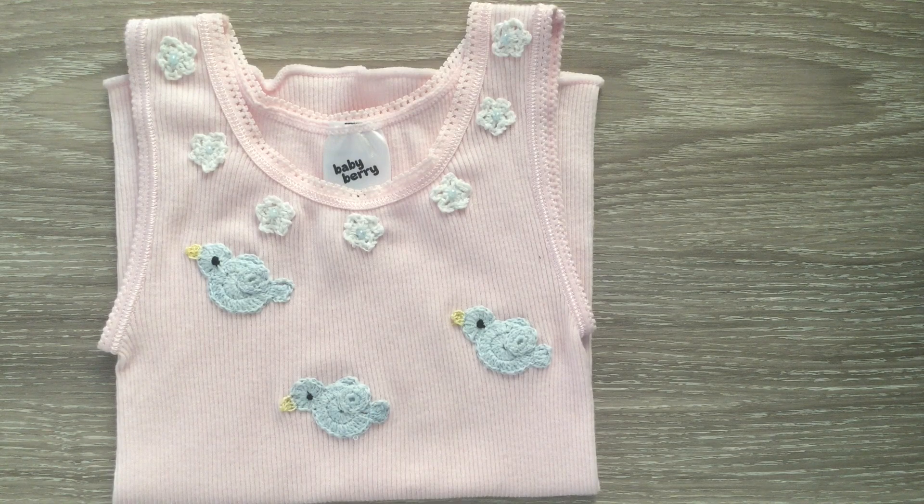You'll need a small amount of cotton for the flowers. You'll also need a crochet hook, sewing needle, scissors, a baby singlet if you're putting them on a singlet, and some seed beads. If you'd like to add the bluebirds, the pattern for them is on the video for the small birds on a branch. For these birds I use very fine crochet cotton.